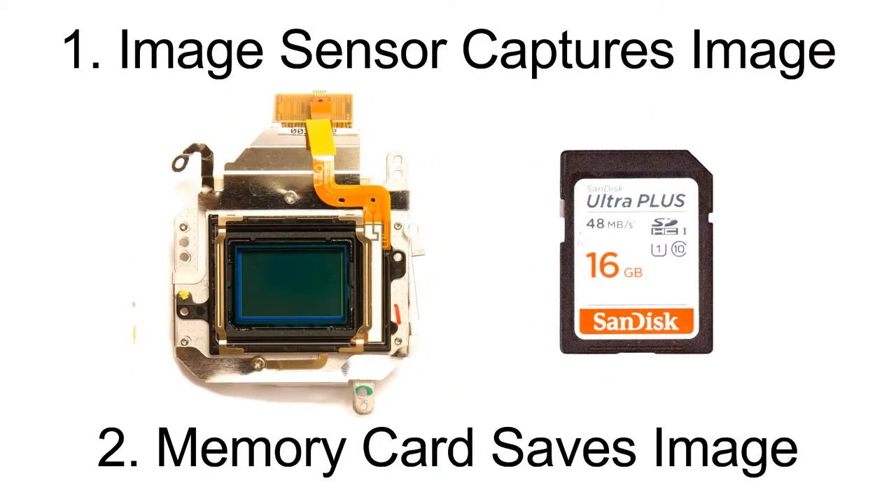Here you can see a picture of an image sensor. There are a lot of wires and electronics going out from it that are used to send the image to the memory card to be saved, as well as handling other digital camera functions.